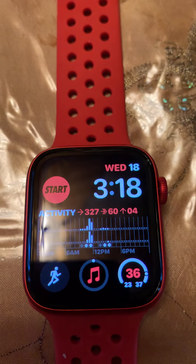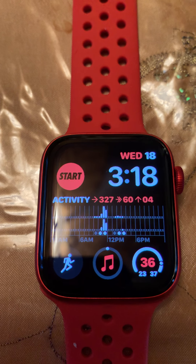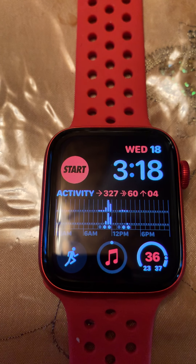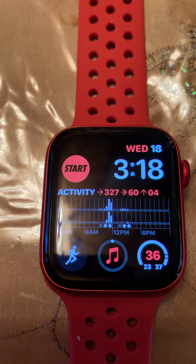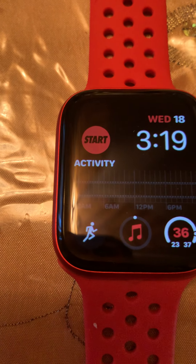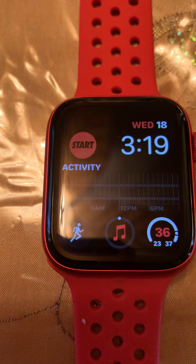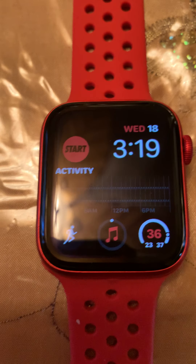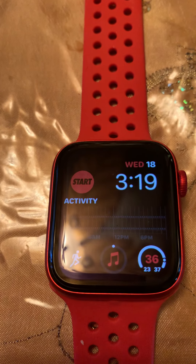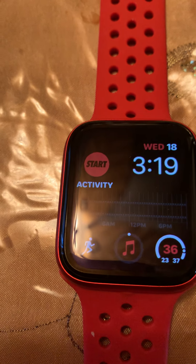This is my watch face, this is called the Infrograph Modular watch face. I have the start for the Nike Run Club activity if I want to start a run, the date, the time, the middle is the activity rings, and on the bottom I have regular workout, music, and the temperature. Yes, it is 36 degrees right now — super cold, that is not a lie.